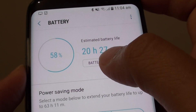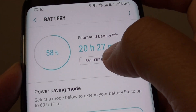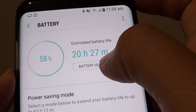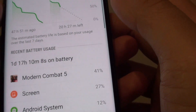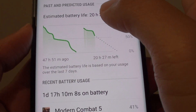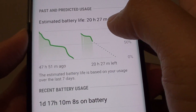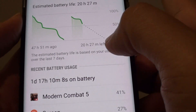On this phone I have 58% left, and it is estimated that with my current usage I can go on for another 20 hours and 27 minutes. If you tap on battery usage, you can also further see a graph here to see how much battery life you can go on — so 20 more hours and 27 minutes left.